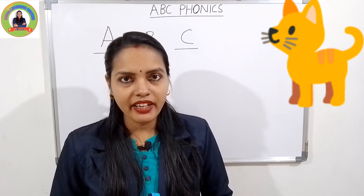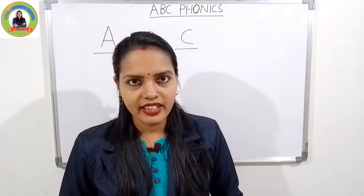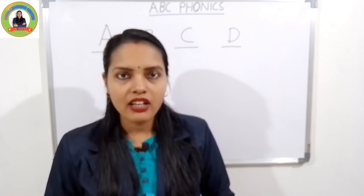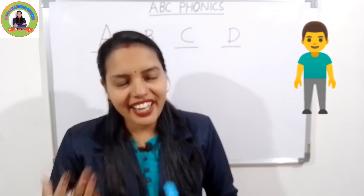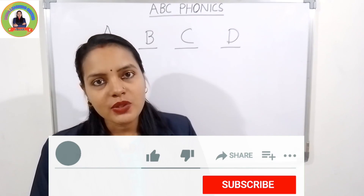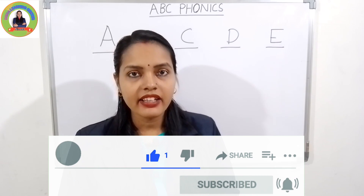Say with me: 'cuh', cat. Very good. The next letter is D. The sound of D is 'duh'. D for daddy — 'duh', daddy. Very good. And the next one is E. The sound of E is 'eh'.